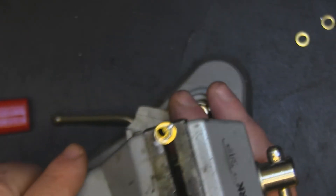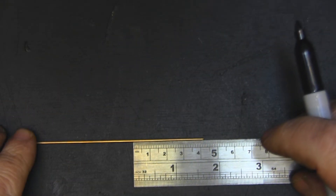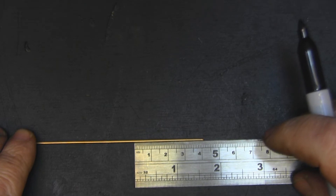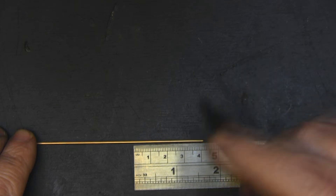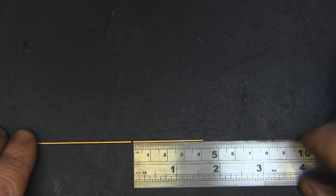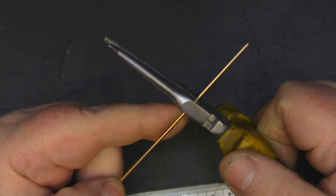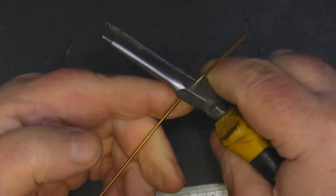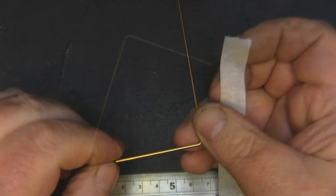We're dealing with two wavelengths here: one at 41 millimeters and one at 30 millimeters. I'm going to measure off my first wavelength at 41 millimeters, starting at the end of the wire and putting a little mark where it ends. Then I use my needle nose pliers to put a nice right angle bend in there.